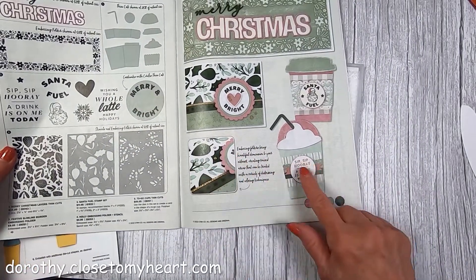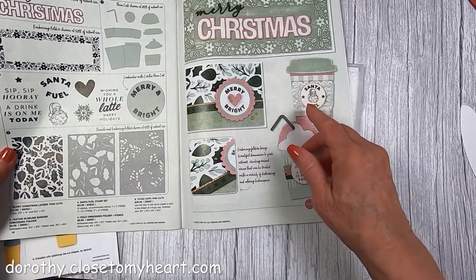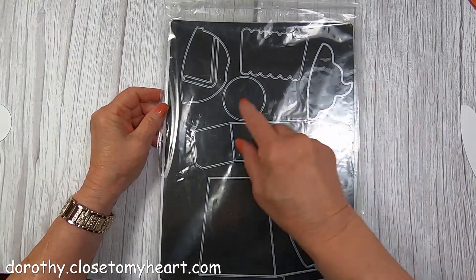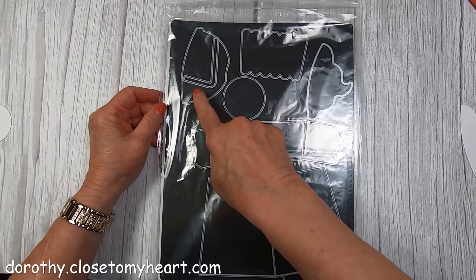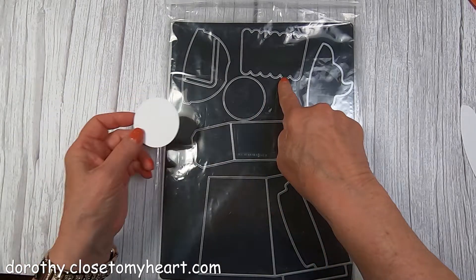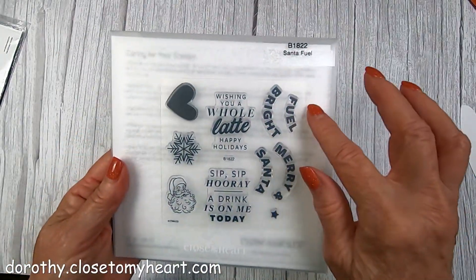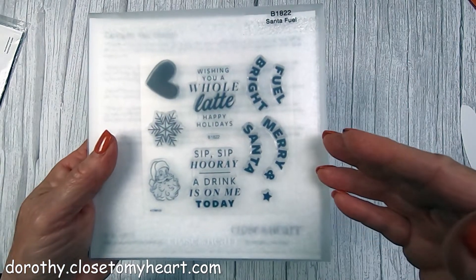Here are the cups. They're real cute, and they're sort of like a little card, and you could put like a little Starbucks card in it if you wanted to. I wanted to show you the thin cut. You get the cup, the regular top, one of the domed tops, some whipped cream, a belly band, a little place to put a sentiment, and a little decorative piece. I took all of these pieces and cut them. There is a stamp set called Santa Fuel that would make really cute cards. This would be really cute for a gift card for Christmas.